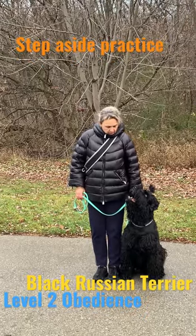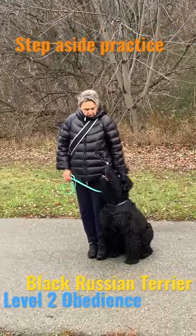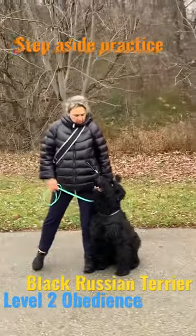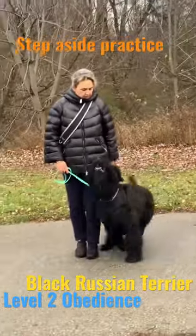The gentle touch of the dog's shoulder to your left leg can be trained by using shaping. Click as you can see — I have a leash on my left.